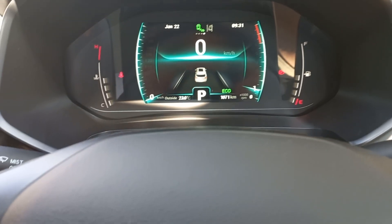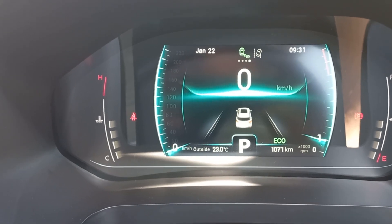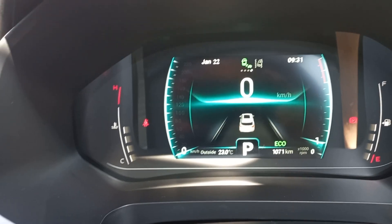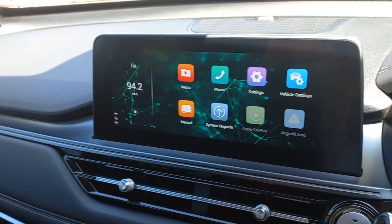Hey guys, welcome! I hope you're having a lovely day. It is quite warm — it's currently 9:30 and 23 degrees but it feels much hotter. I'm currently sitting in the new Tiggo 7 Executive and I want to show you guys a couple of things about the car.